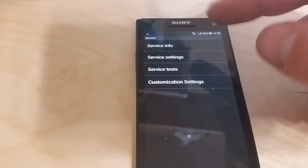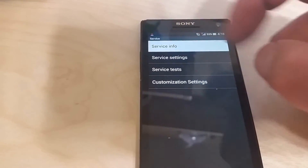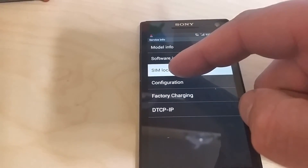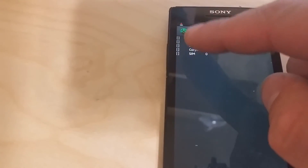To check if the phone is unlocked, go to Service Info and click on SIM Lock. You'll see on the left side a list of entries.